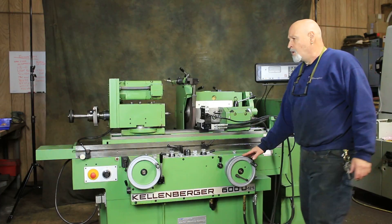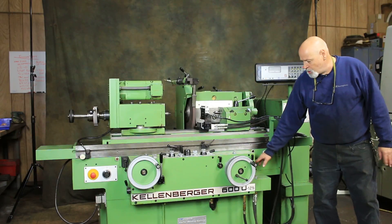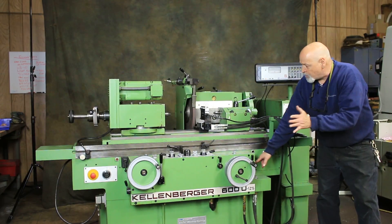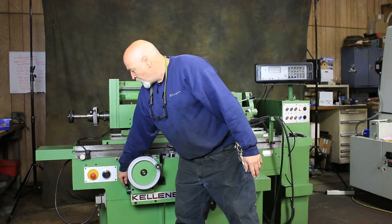Here's your infeed hand wheel, your longitudinal hand wheel. You've also got two different ratios when you rotate these hand wheels — you've got a fine and you have a coarse for rapid adjustment. Also the same with the longitudinal table.